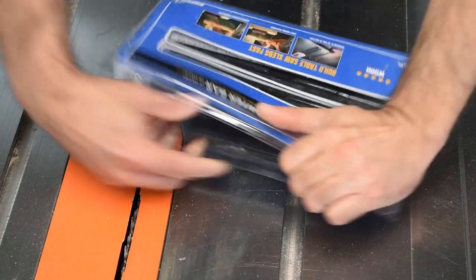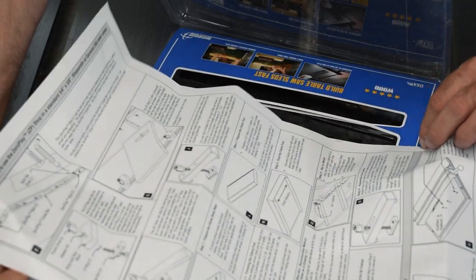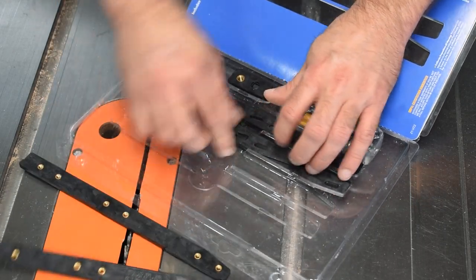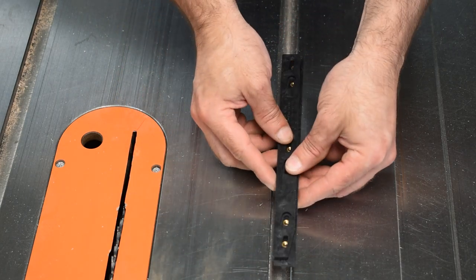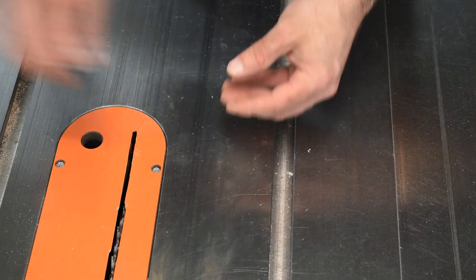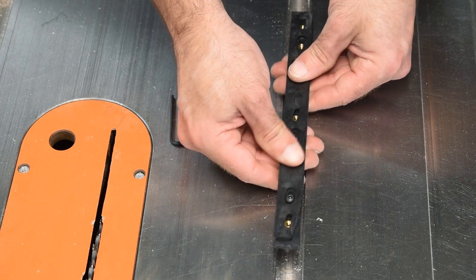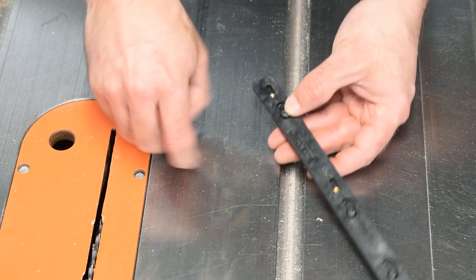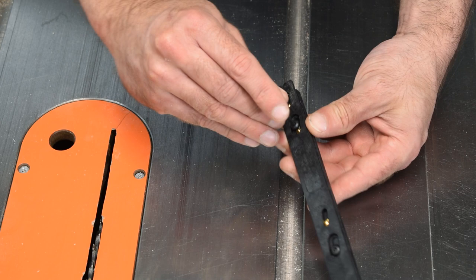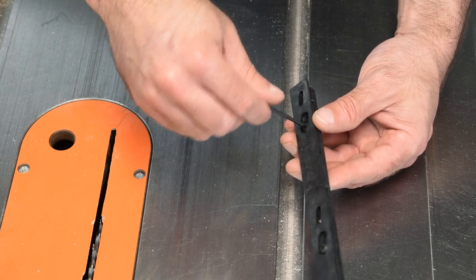It looks like there are plans included — I thought there'd just be instructions, but there are actual plans on how to make a jig, which is cool. The runners have two pieces, a male and a female, with kind of a wedge design. They go on top of each other and slide to fit your miter gauge slot. There are a couple of bolts that, when tightened, let you adjust so you have zero play in your sled.